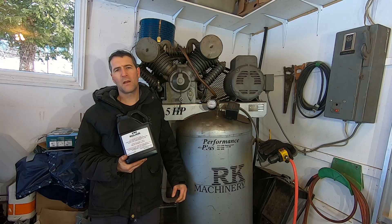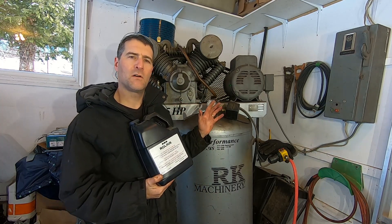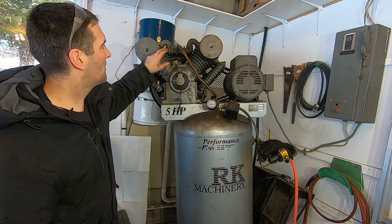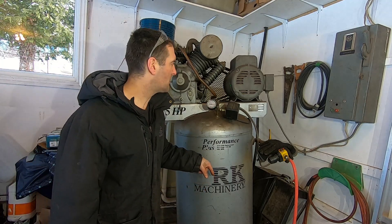G'day folks, it's DIYGuy123 here bringing you another do-it-yourself video. Today we're gonna be doing some maintenance on an industrial air compressor. We're gonna focus on crankcase oil, the air filters, the belt tension, and the drain at the bottom of the tank.